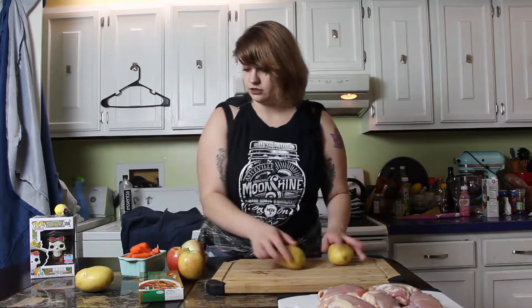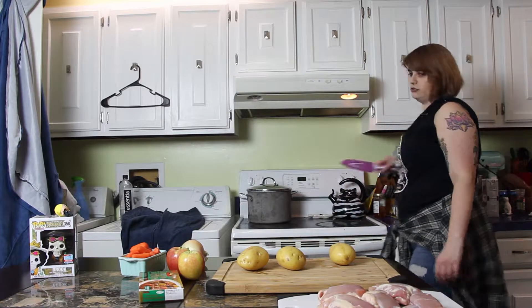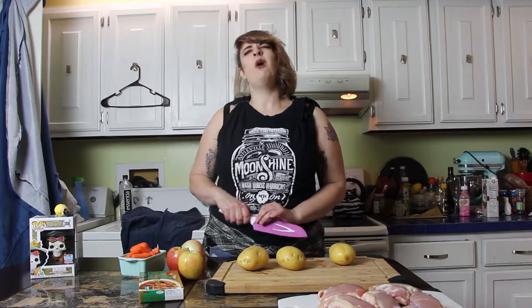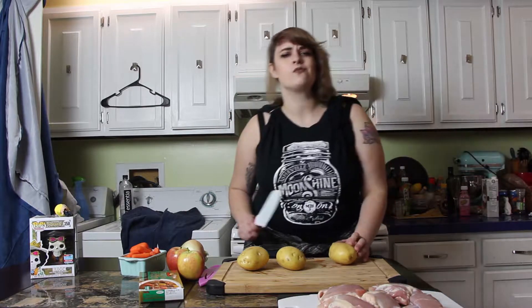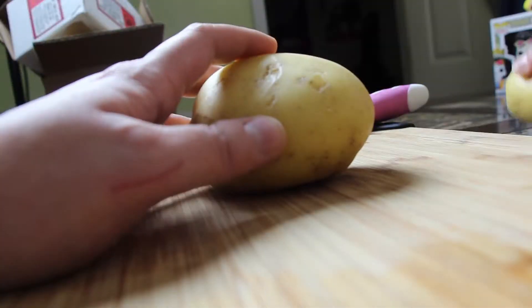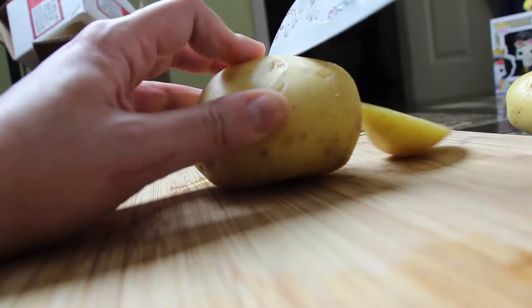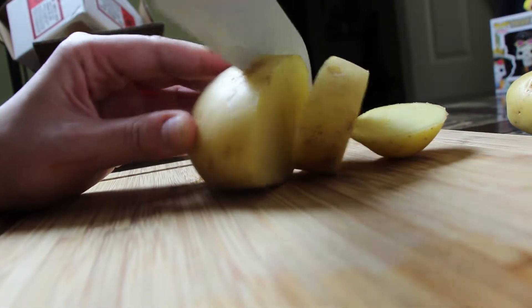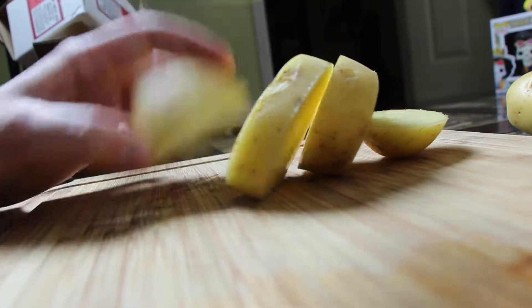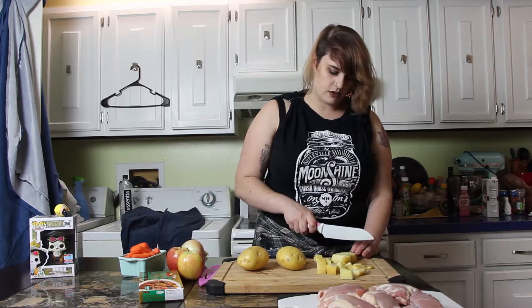So now I'm gonna talk to you about what we do — the cooking and stuff. Everything is already washed. You can really vary with how big you make these potatoes. They can be big beefy guys, they can be itty bitty boys. Everybody knows the potatoes are male.